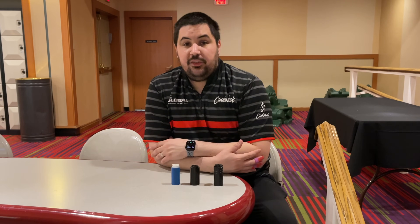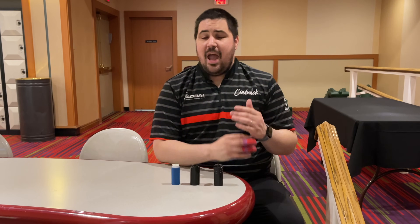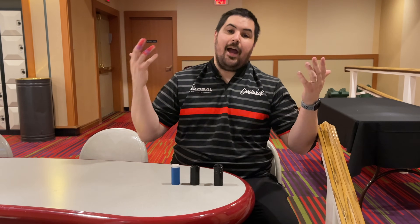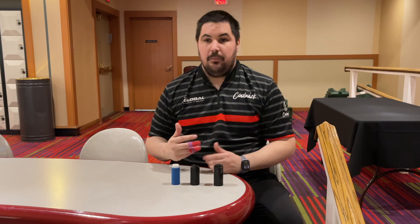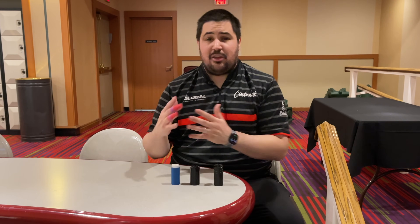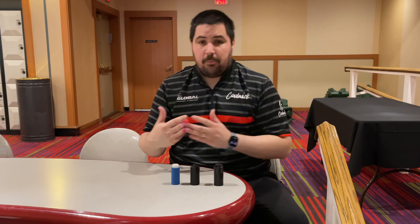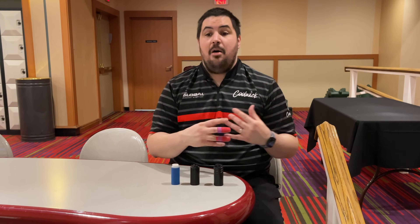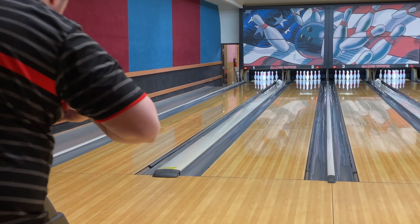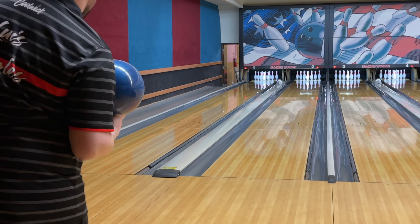Let me know down below in the comments if you've tried any of the interchangeable thumb systems and which one is your favorite, and if you haven't, tell me why. If you're a two-hander or you don't use your thumb, I'm sorry — this video is not for you. Let's get on the lanes and throw a couple shots with each. We're not really looking at ball motion here; I'm going to tell you guys how my thumb is feeling. I'm going to throw a couple shots here with the Vice thumb — it's the one I've been using for the last year so it's the one I know the most.